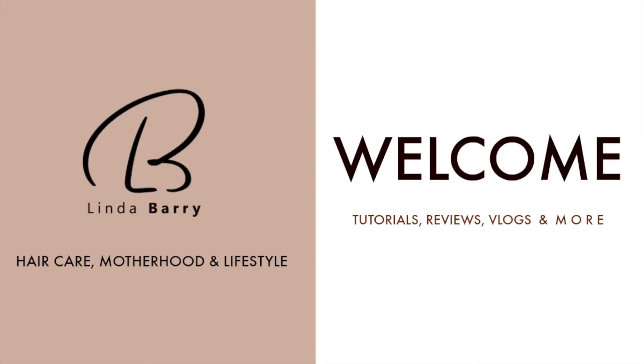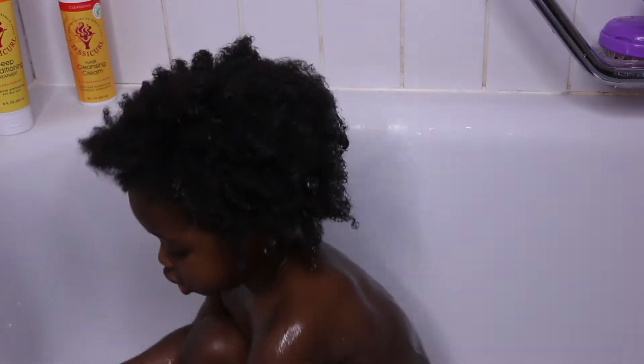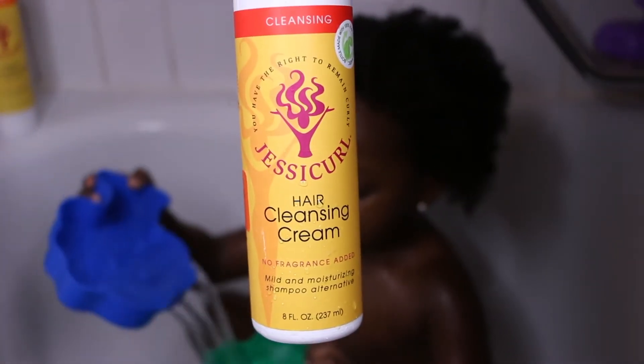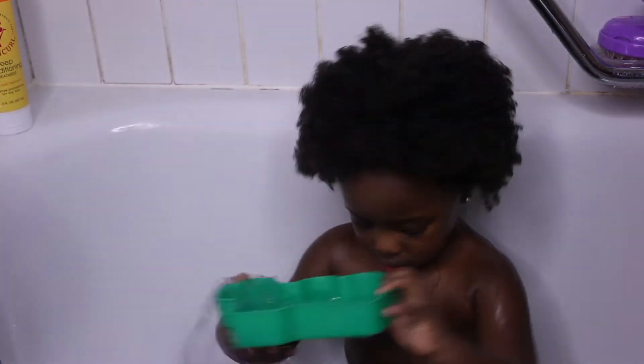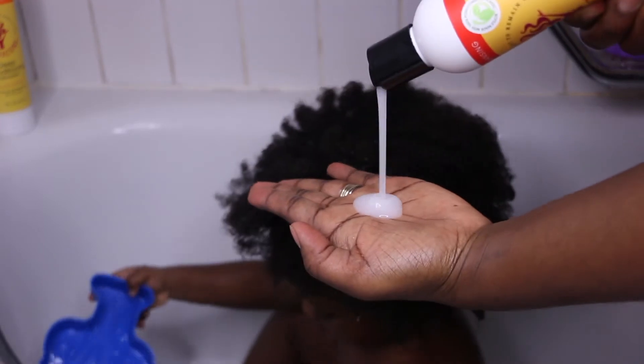My daughter's routine starts with cleansing with a sulfate-free shampoo, then I follow with a conditioner or a deep conditioner, and finally I use the LOC method before styling. It is as simple as that.